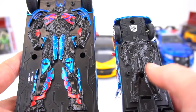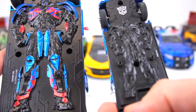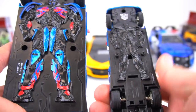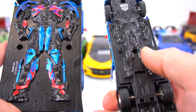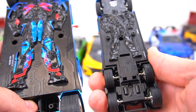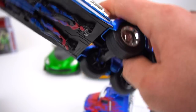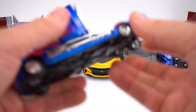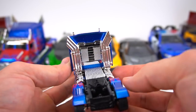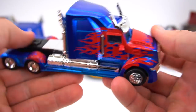They took away those details — took away that extra color and paint. Got a silver symbol on the top, and then you've got the two screw holes where it stays on the packaging. That is the 1:32 scale, and it's got a pretty decent weight to it. Otherwise, that is Optimus Prime.